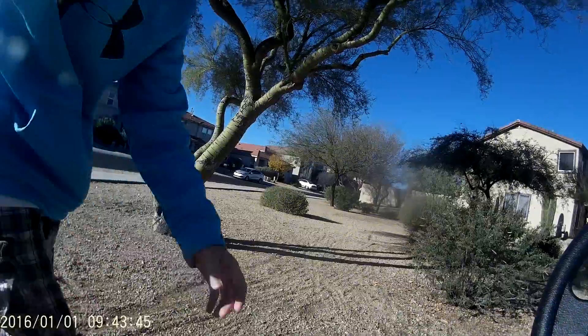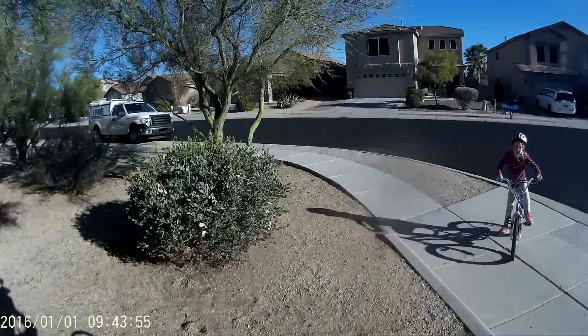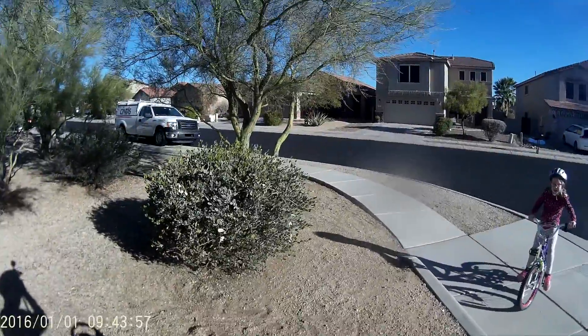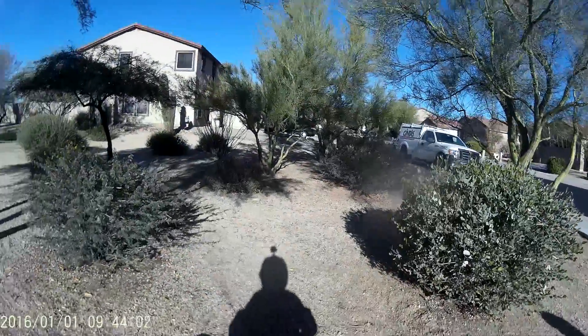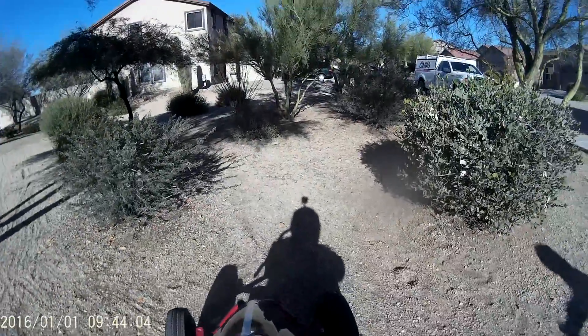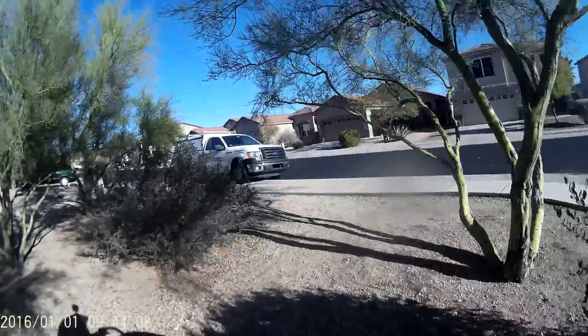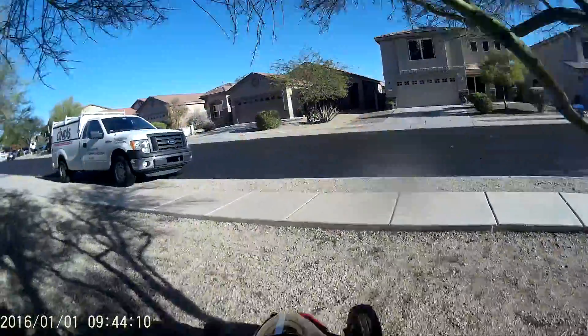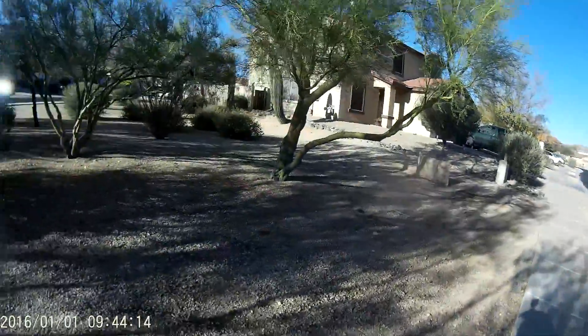We are just going to get in here. Okay guys, so we are ready for our first adventure. Let's go.